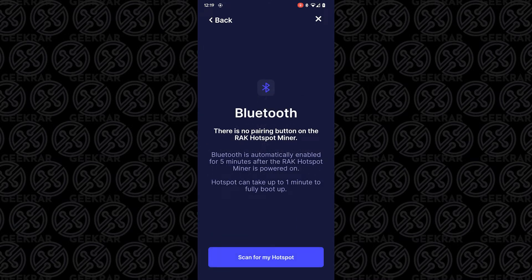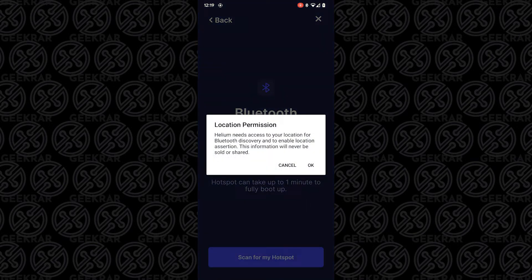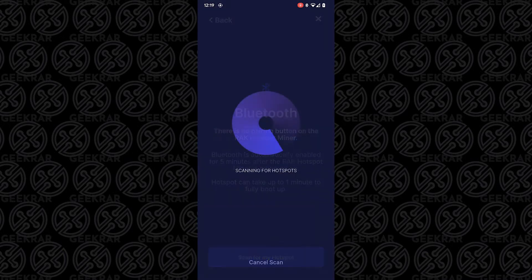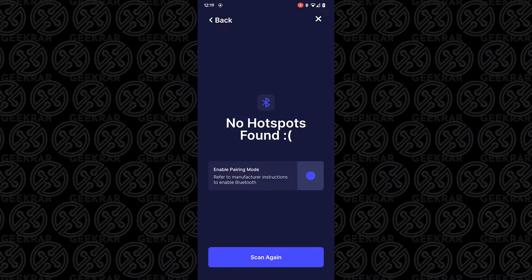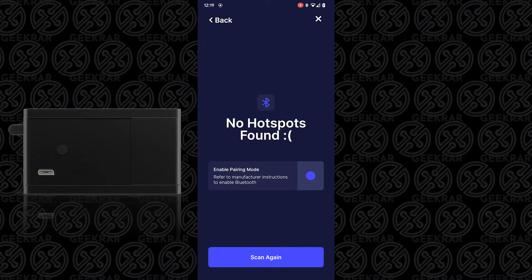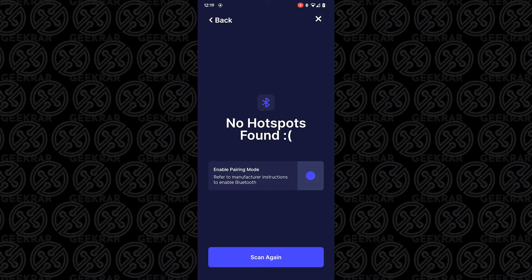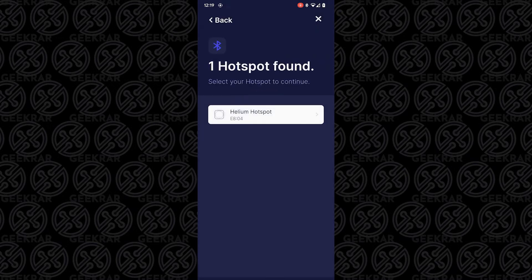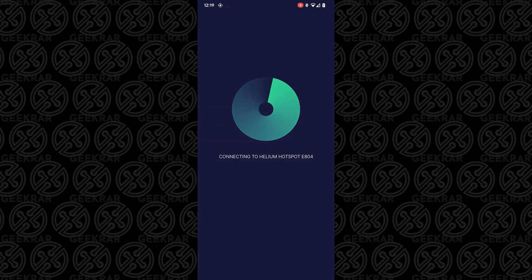It's powered up and I'm going to scan for it. It's asking for permission, so I'll say OK. It's going to do a Bluetooth scan — let's see if it finds it. It didn't find it, so I'm going to hit the actual button on the device. There's a button right here — I'm assuming that's the pairing button. I'll tap that and scan again. It found it. Here's my Helium hotspot. I'm going to select that and let it connect.